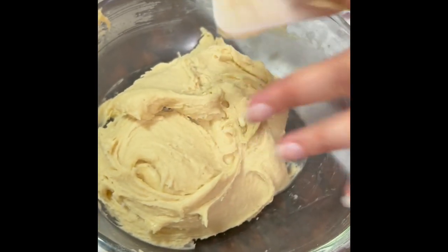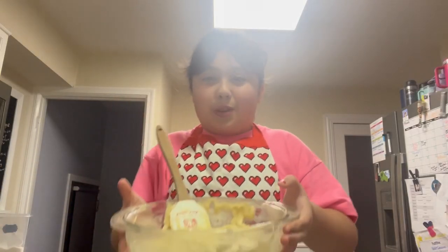Don't forget to scrape the sides of the bowl really well and get all that flour incorporated with everything. It should look like this. Your last step is to add the milk and stir really well — this is what it should look like.